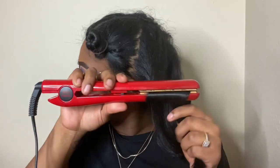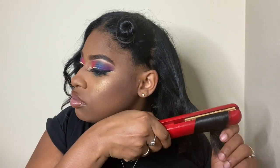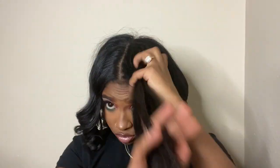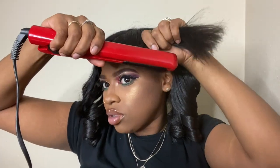I literally do the same thing on this side. As you can tell, this hairstyle is super easy once your hair is already straightened and you just want to curl it a little. I'm very lazy when it comes to hairstyles and I don't want to be doing this all day, so three sections it is every time.